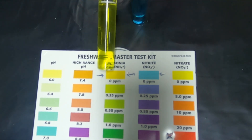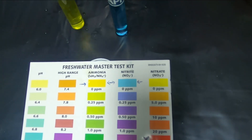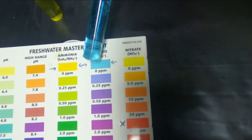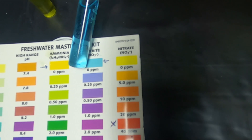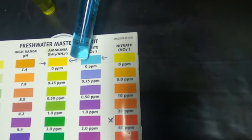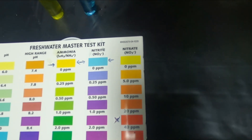The top one is yellow — that's what you want. So we're all good with the ammonia level. And now with the nitrites, we are also at zero, which is also what you want. Got that nice blue — no purple, it's blue. That's what we want, so we're fine with both of them.